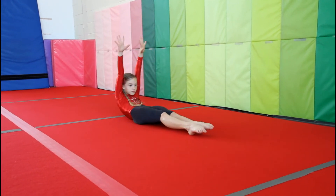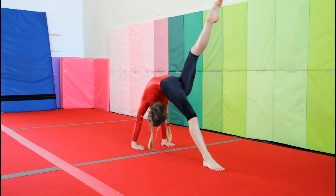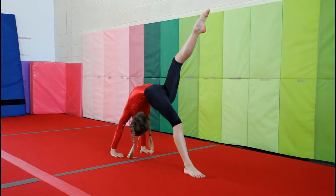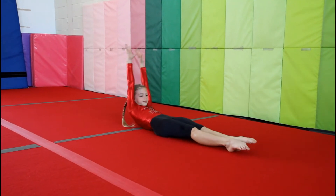Sit and lie down. Get ready to push into a bridge, holding your leg up for three seconds. Lie down and sit up, ready for a backward roll.